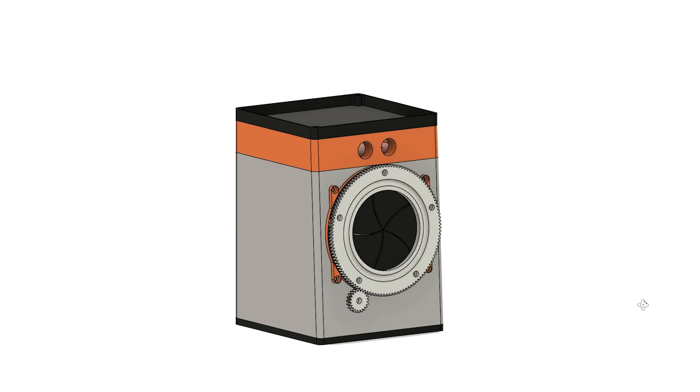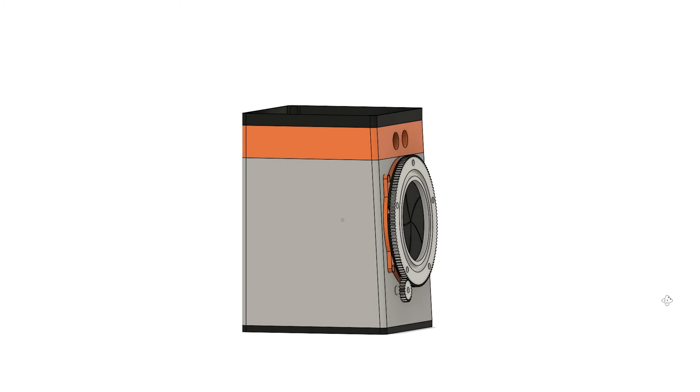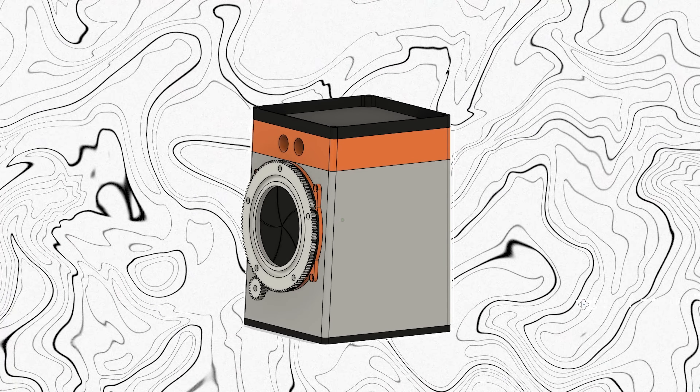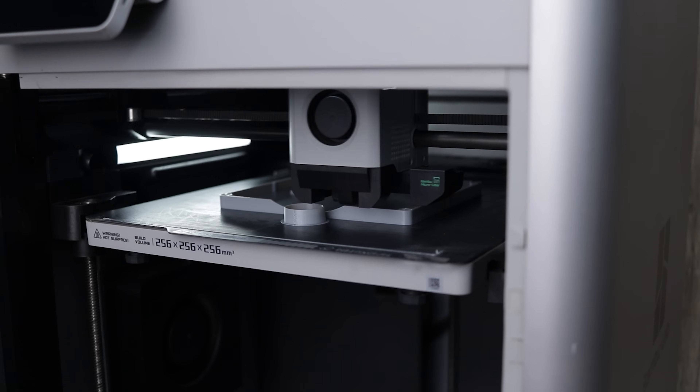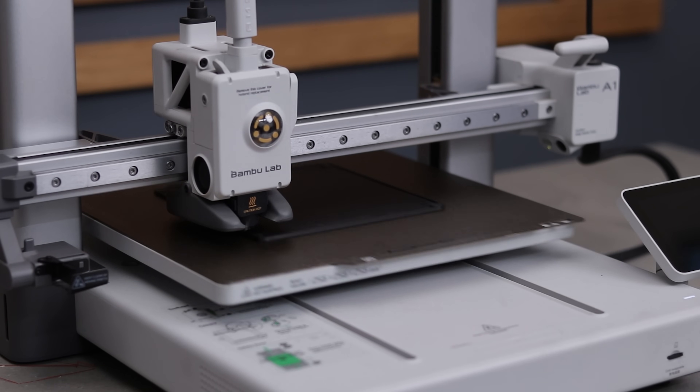Alright, back to the build. Here's my custom design desk bin — I used multiple filament colors to give it that fun and eye-catching look. Now let's slice the models and begin with the printing. It might not be the most useful thing in the world, but hey, it's a fun and nerdy experiment.